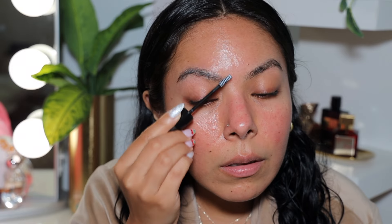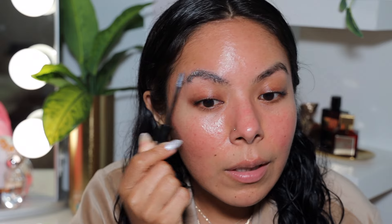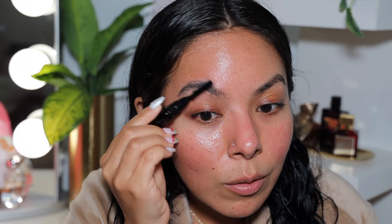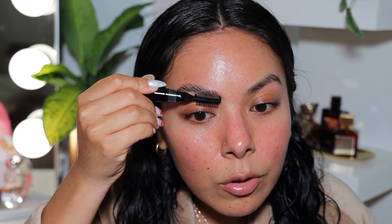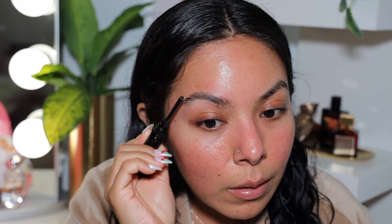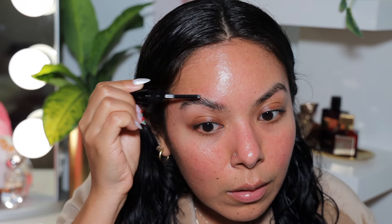I haven't laminated my eyebrows in a hot minute and I have very thick, full brows, so this can sometimes look very intense. I just don't want them to be too much — like effortless, you know. My brows are just very full. Then I'm gonna go in with the brush on the other side and kind of comb them a little lower. I try not to make them so intense. I also like the fact that it doesn't feel too crunchy — it feels pretty good.